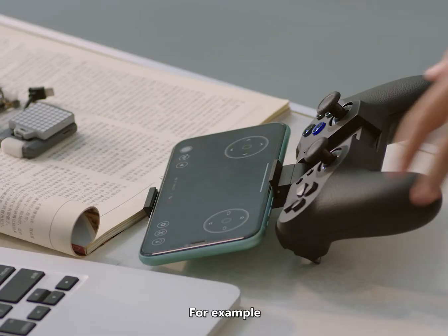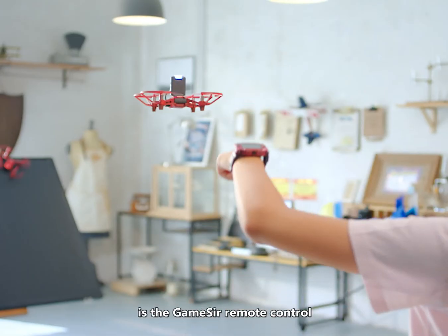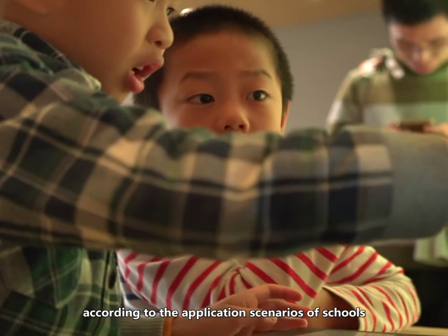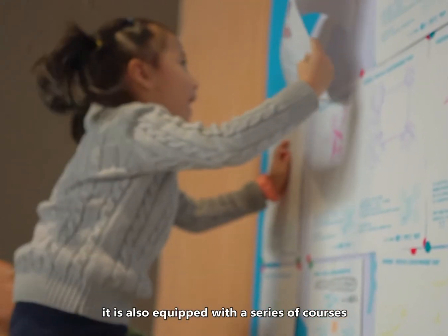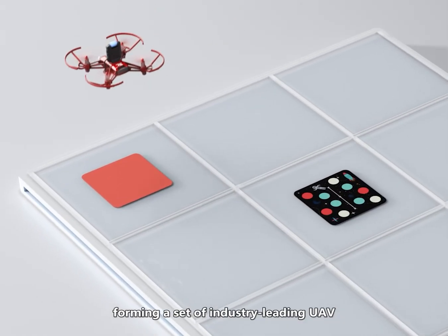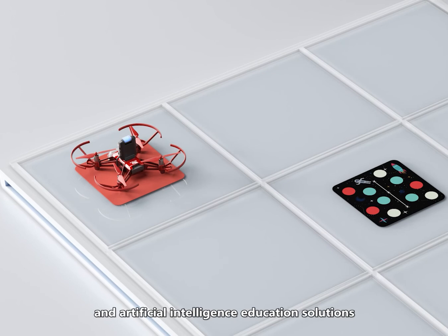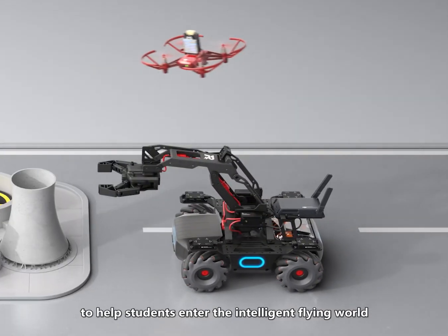It supports a variety of third-party accessories — for example, an iMu watch phone can also control the drone, and another example is the GameSir remote control. According to the application scenarios of schools and training institutions, it is also equipped with a series of courses and professional events, forming an industry-leading UAV and artificial intelligence education solution to help students enter the intelligent flying world.